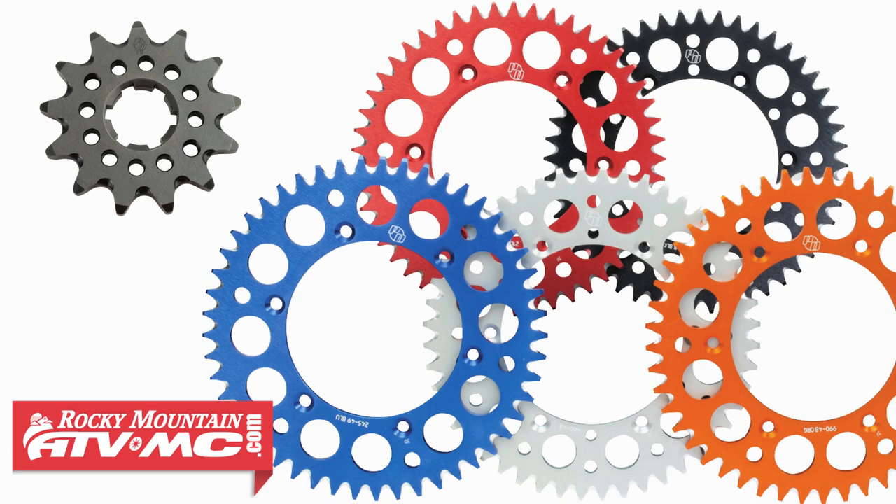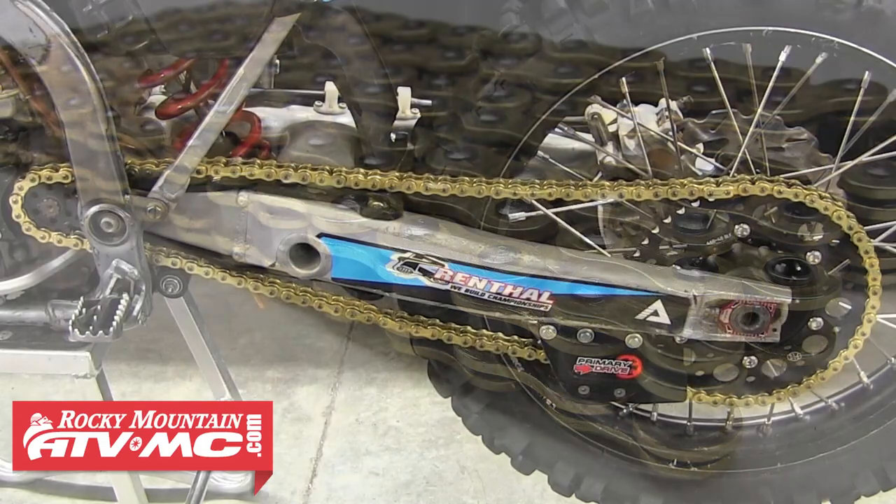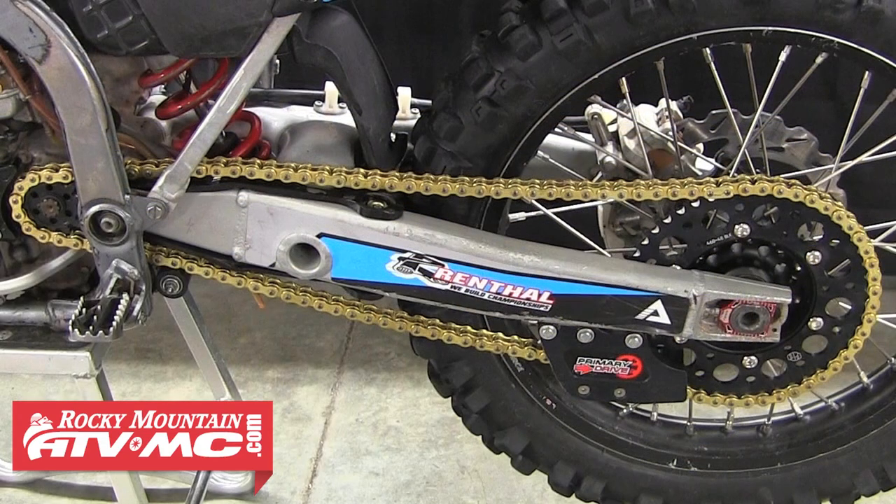Today we're going to be installing a Primary Drive XTS front sprocket along with a Primary Drive Aluminum rear sprocket. These sprockets are great because they're lightweight and very durable. Primary Drive will usually offer a few sizes above and below your stock sizing so you can adjust your gearing to suit your specific riding needs. We're also going to be installing a Primary Drive Gold X-ring chain, which is going to last a really long time with minimum adjustments and give it a great look as well.